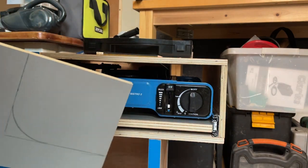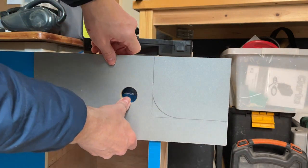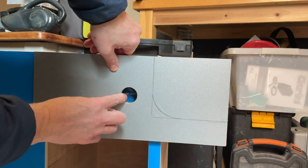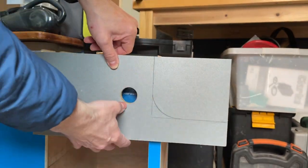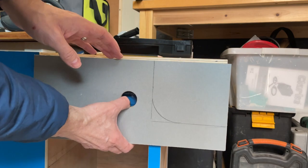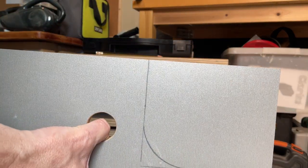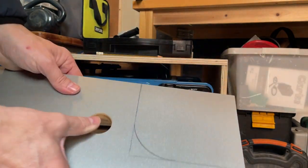I have a piece of wood — this might only be temporary but I'm going to go for this. It's got a hole in it, so I'm just going to pretend that's supposed to be there. I'm going to cut this shape out so you'll be able to access the controls, because this is going to be attached to the front and come out with it. Hopefully that works — it's a bit of an experiment.